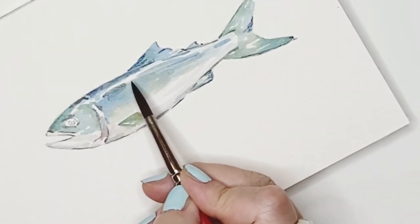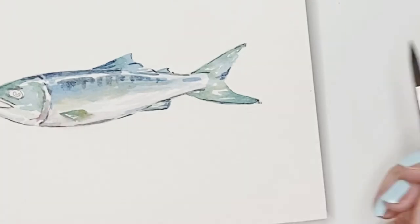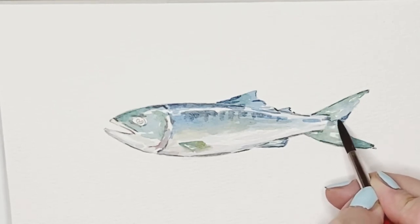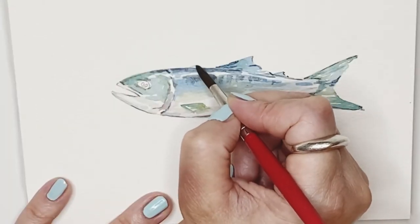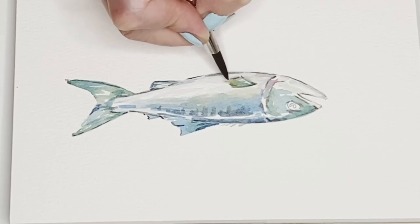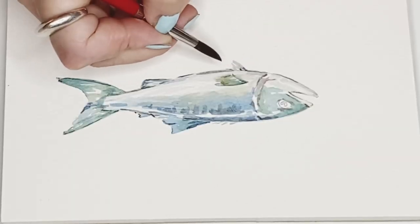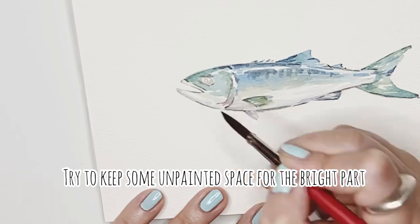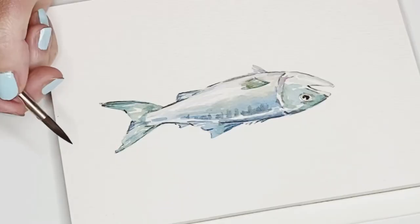When we continue to draw the details of the fish, just be aware of the original color of the fish, which is a little bit blue-green. We also need to think of the fish as three-dimensional, so we need to keep certain parts very light. My trick in watercolor is I don't like putting color everywhere — I always purposely leave some space. I find it gives a very nice feeling when you look at the art, like space to breathe. I really like that feeling; you can try it too.